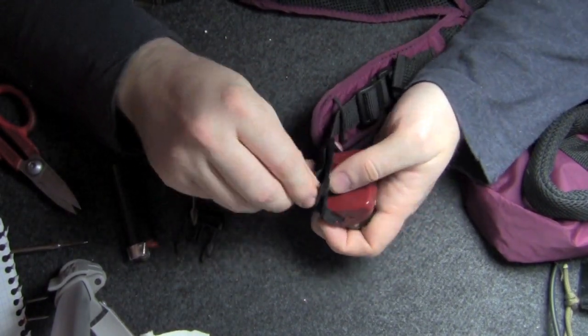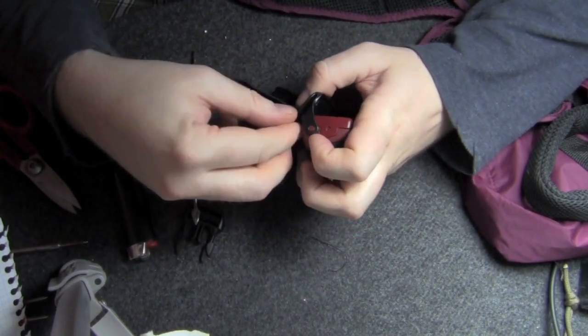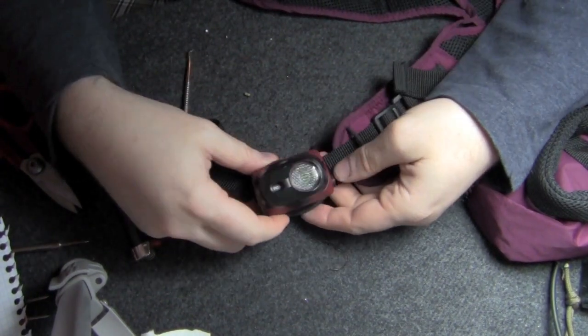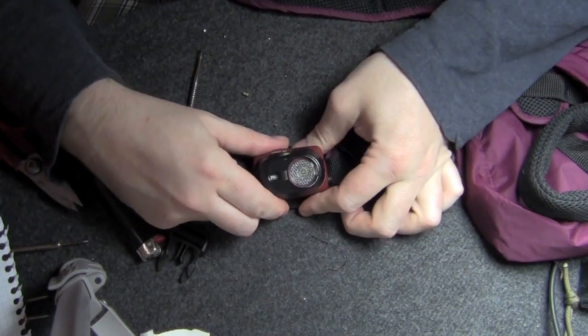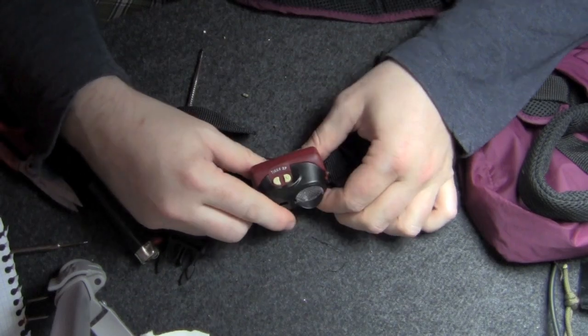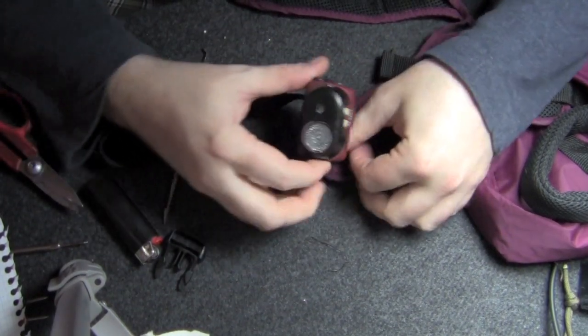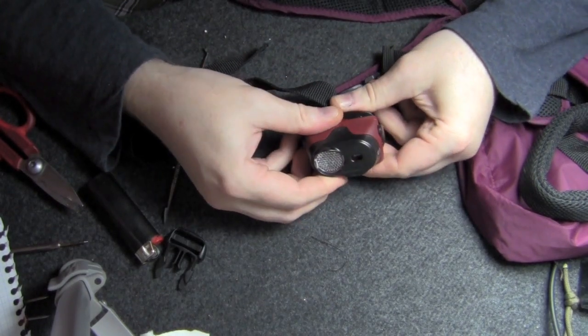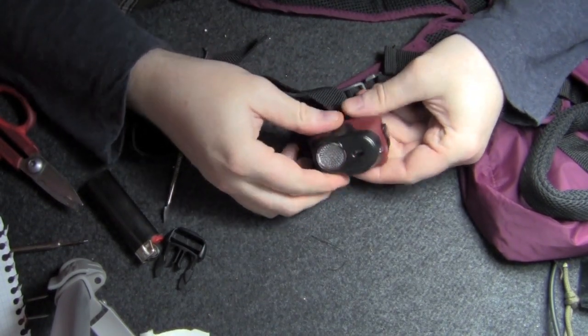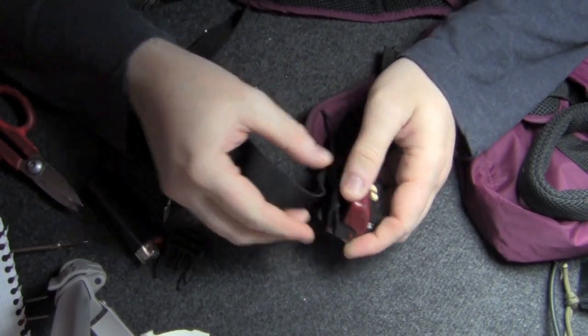I did kind of do a dry run — I held this up to the dog when she was wearing the harness, and I think I like it in this orientation. I can angle it down, which is really where I would want her to have the most illumination. You could always mount it the other way so you could maneuver it up, if that was a factor. It depends mostly on how your dog wears the harness.